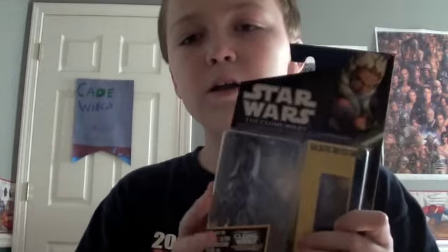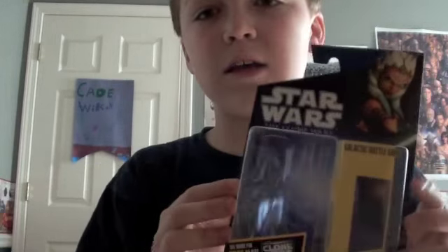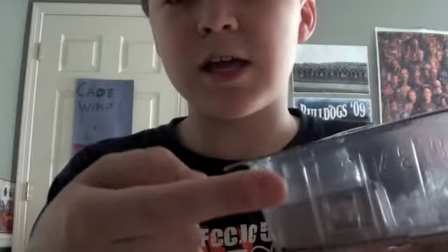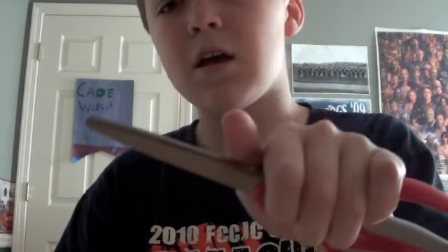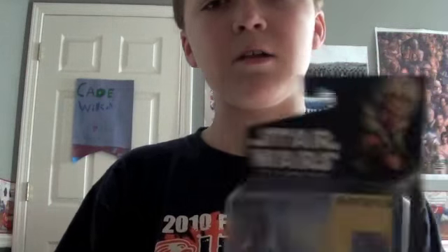If you want to get the packaging so you can pop the figure out and put it back in, all you have to do is — there are slits on the bottom. What I do is just take scissors or a knife, make sure you do this carefully, and cut a little window right there. Pull out the figure, then put it back in without harming the packaging — just that bottom part.